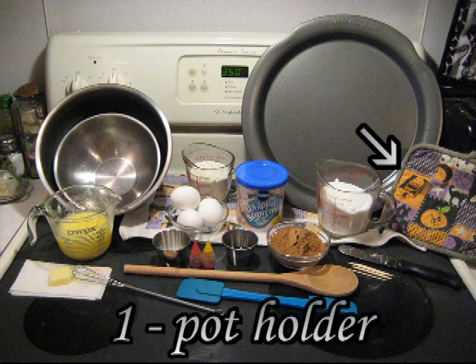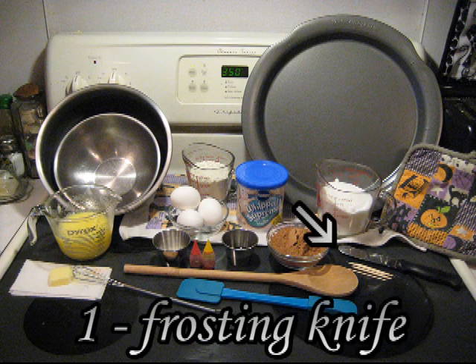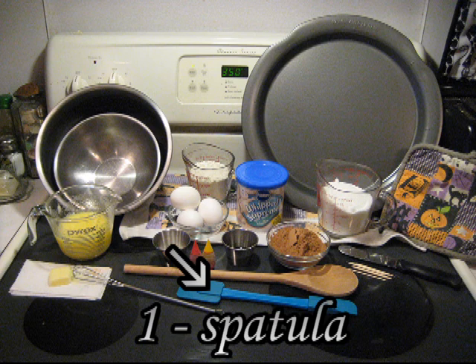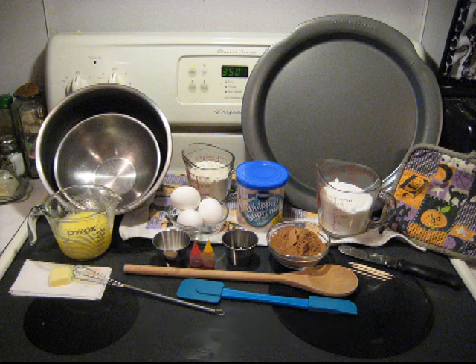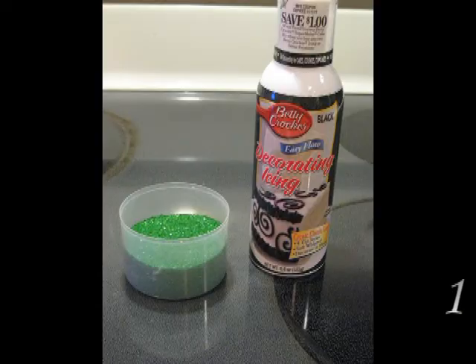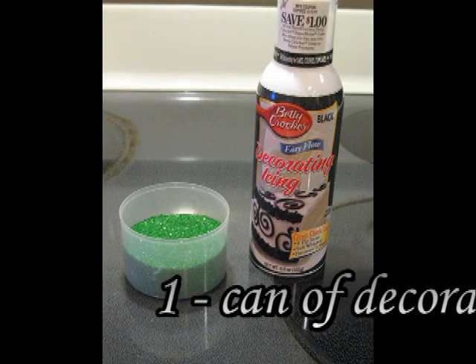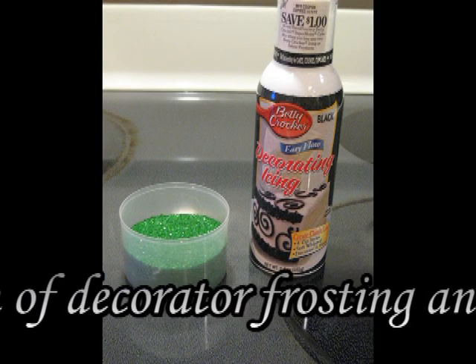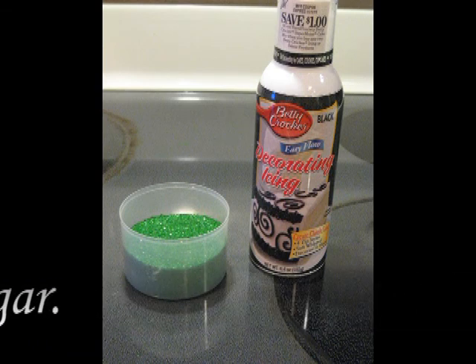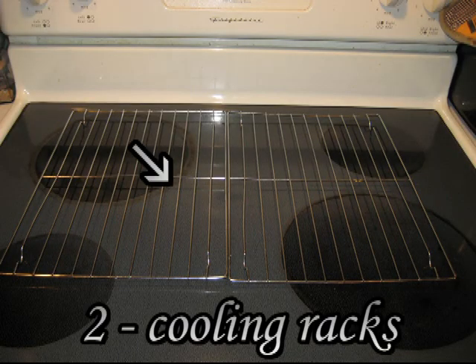You'll also need one potholder, one frosting knife, one wooden spoon, one spatula, an extra teaspoon of butter to grease the pan, any kind of can of decorator frosting, colored sugar, and two cooling racks.